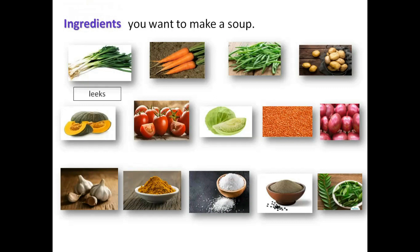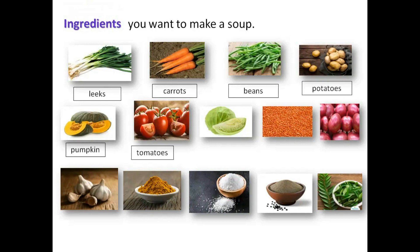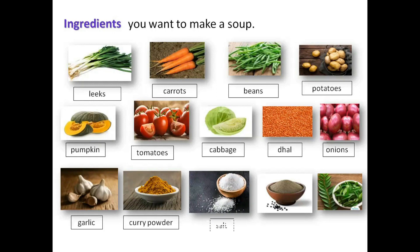Leeks, carrots, beans, potatoes, pumpkin, tomatoes, cabbage, dal, onions, garlic, curry powder, salt, pepper, curry leaves. I think you all can understand the meanings of these words by looking at the pictures.